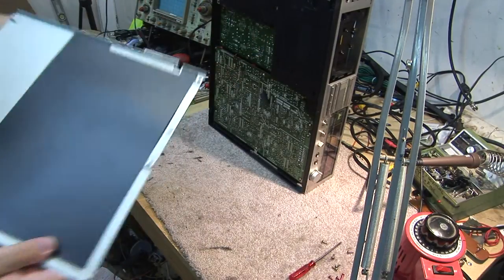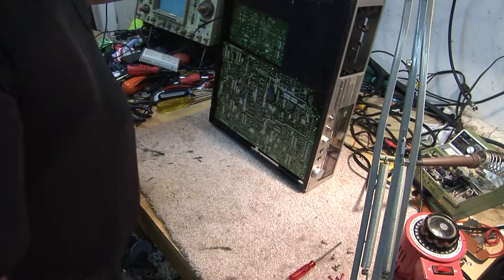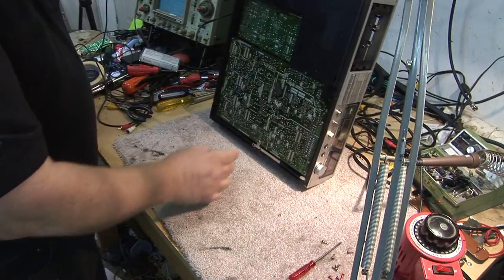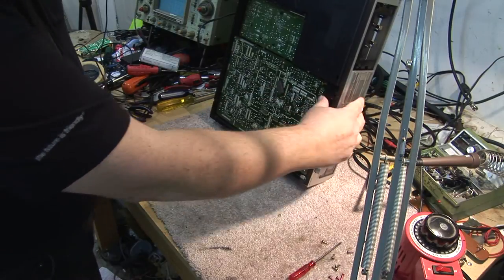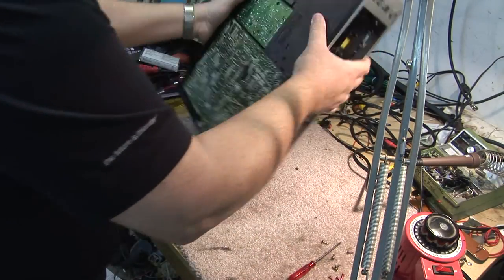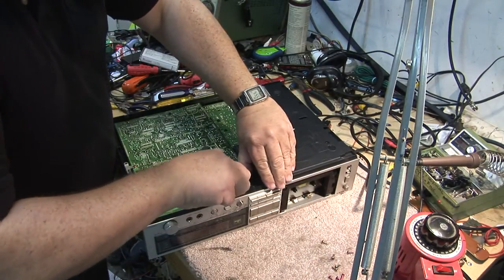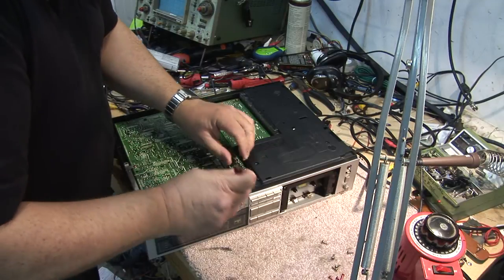There we go — you can get access to the circuit boards. A lot of these units, even when you took the bottom off, had another cover below it, but this one gives you access to the bottom of the board. The front panel should be able to pop off.